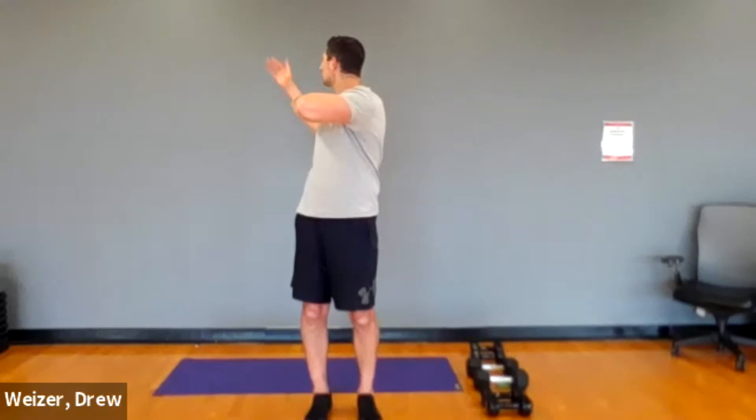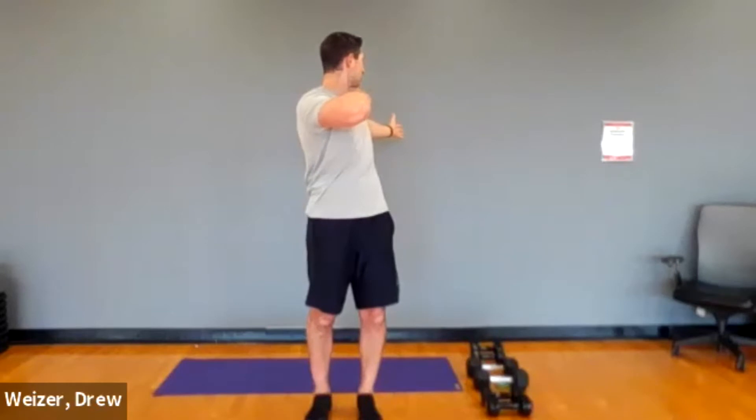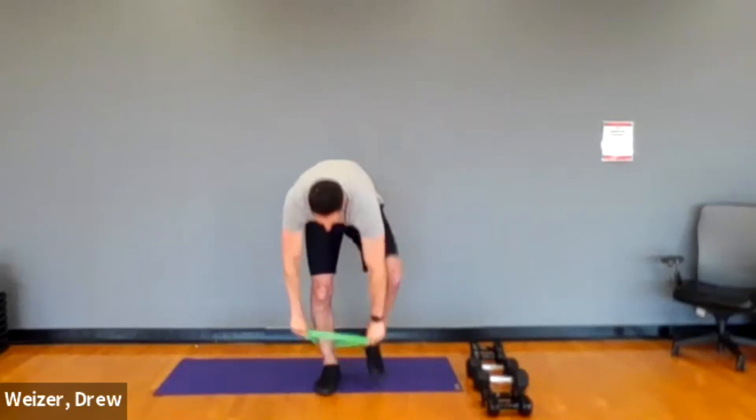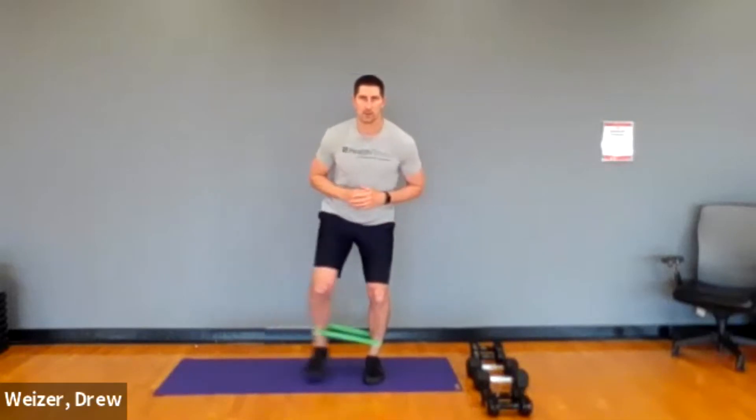The first thing we're going to do is warm up our upper body. One palm up, one palm down — just rotating through your wrists and your shoulders, getting some blood flowing into our upper back. Then palms facing forward, wrap your arms around yourself, open up by pinching your shoulder blades. You can get into a little bit of a controlled swing with this.